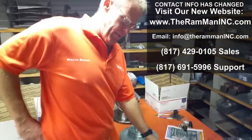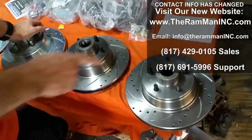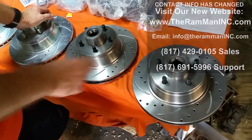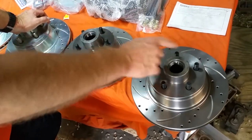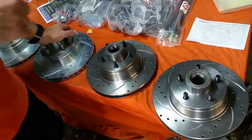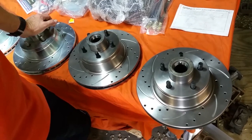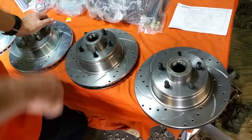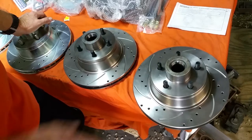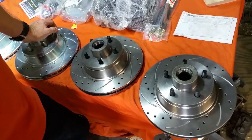Wayne Brown the Ram Man here. I'm going to give a little class about rotors — drilled and slotted rotors — and try to help out a client. A client of mine bought a couple of these 1175 rotors right here, and he's complaining about one side making a noise when he applies the brake.